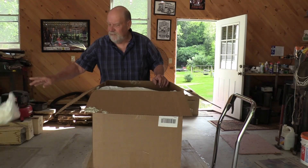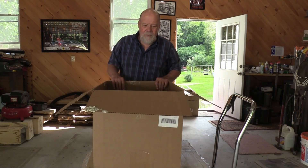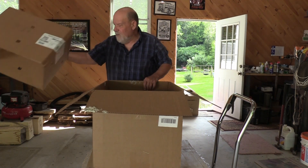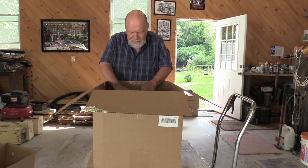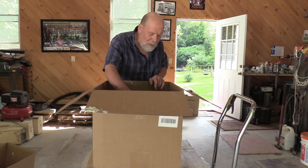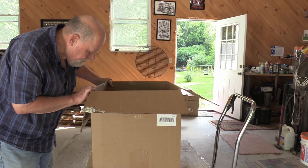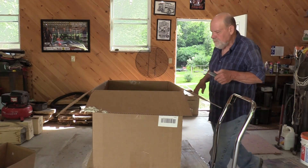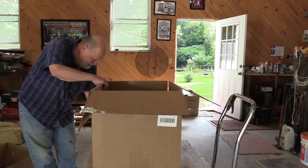Foam on both ends, so when I actually get down to the water heater it takes up a small part of this whole endeavor. This goes around the water heater and the packing was pretty good, but I can see the insulation that covers the water heater is already cracking away, so I'll have to be careful with that. I'm going to cut down the sides of the box so that you can see what it looks like.